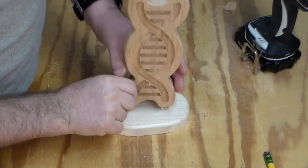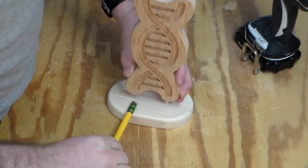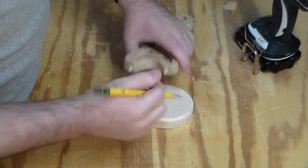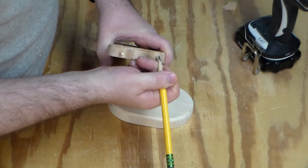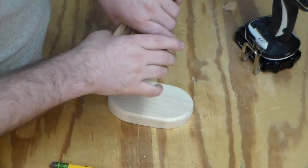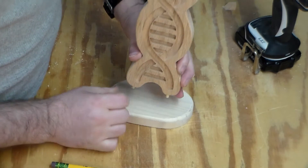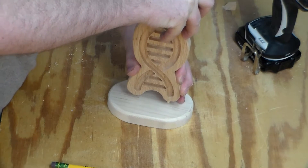I drilled out a couple of 3/16" holes and went ahead and put some dowels in there. I want to line it up so it's centered and even. My trick for doing that is I hit the bottom of the dowel with some graphite — pencil lead graphite. If you put it on there nice and thick, all you have to do is set it down and it'll make a little impression.